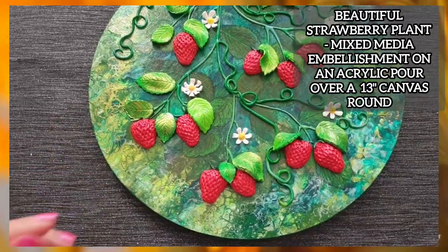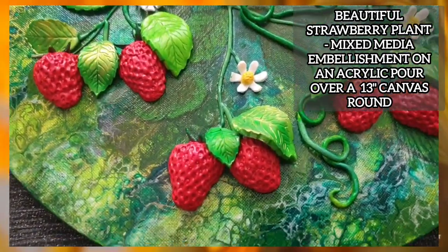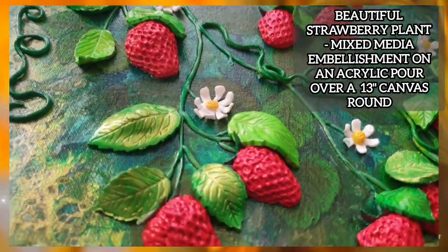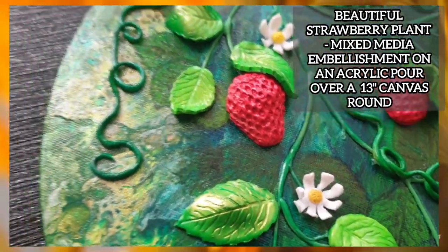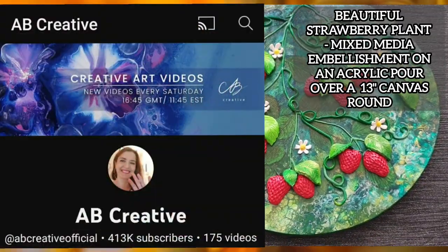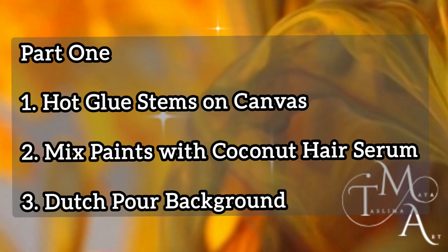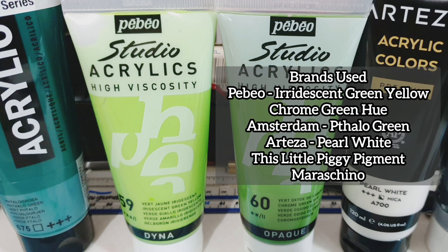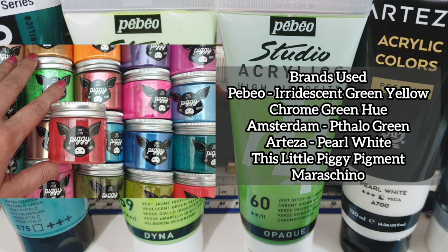I'm very excited to be showing you in a step-by-step tutorial today how I created this beautiful strawberry plant using acrylic pouring on the background and embellishment using mixed media. A big shout-out goes to AB Creative who inspired this piece. In part one, I'll be showing you how to use hot glue to draw the branches onto the canvas, mix your paints with coconut hair serum and create a Dutch pour background. For this painting I used a 13-inch diameter Arteza round canvas with paints from Pebeo, Amsterdam, Arteza and This Little Piggy pigment.